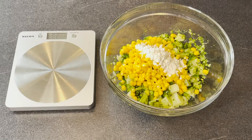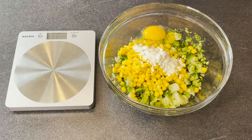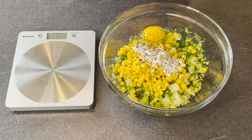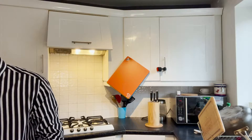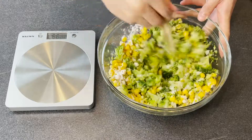And we are going to add an egg afterwards. I'm going to crack the egg into my glass bowl. So we are going to season it with a little bit of salt and pepper. I love black pepper, so I will put a little bit of extra black pepper in here, and half a teaspoon of onion granule. Now I'm going to give them a good mix, making sure all the egg, flour and vegetables are combined together nicely.